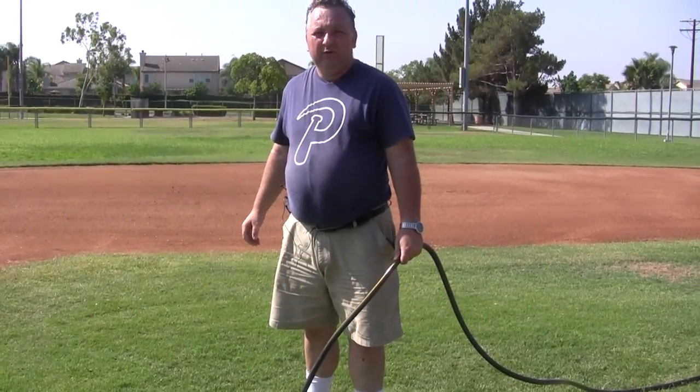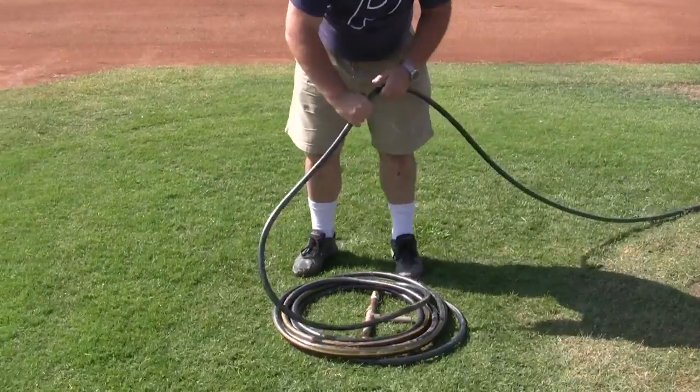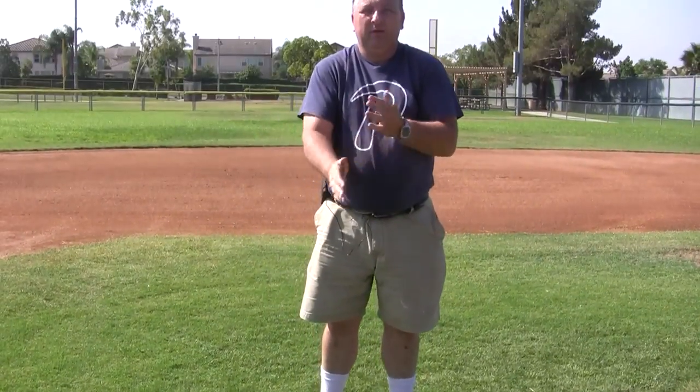Notice when winding the hose, twist the hose as you go along and make sure it doesn't kink. The hose is now all nice and twisted and ready to get stored back in the bin.